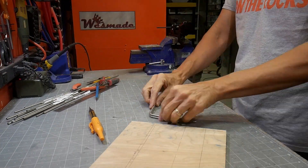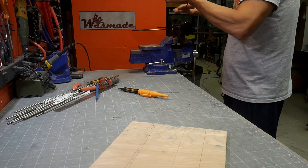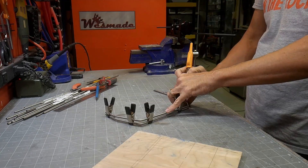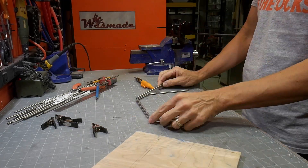The bender I have is a bench-mounted bender and it has a lot of accessories — a lot of different forms to do the bending around — and it's a little more repeatable. You could certainly do this with a hand bender. I've done that for years and just recently got this one, but it makes it a little more precise and a little bit easier.